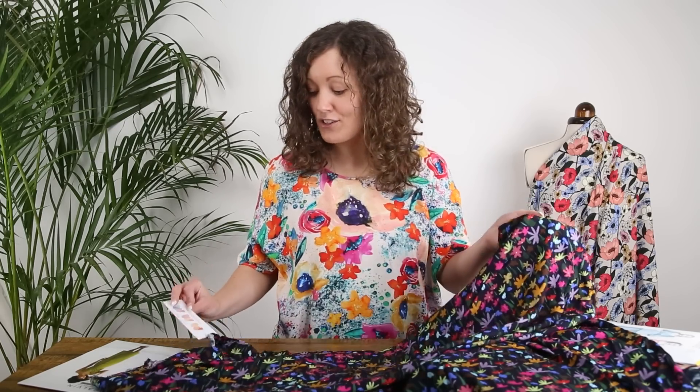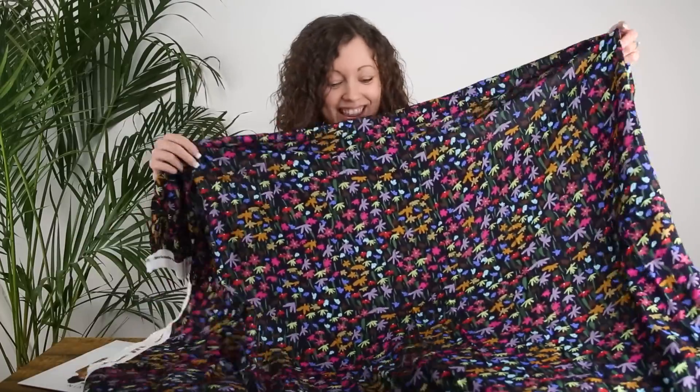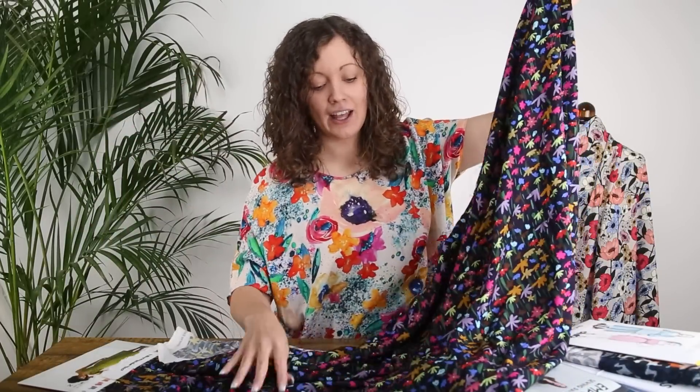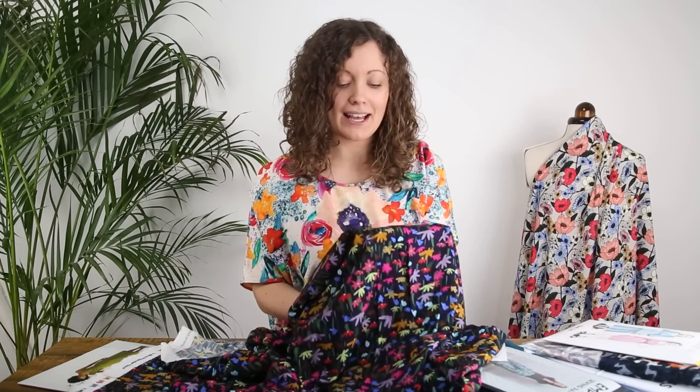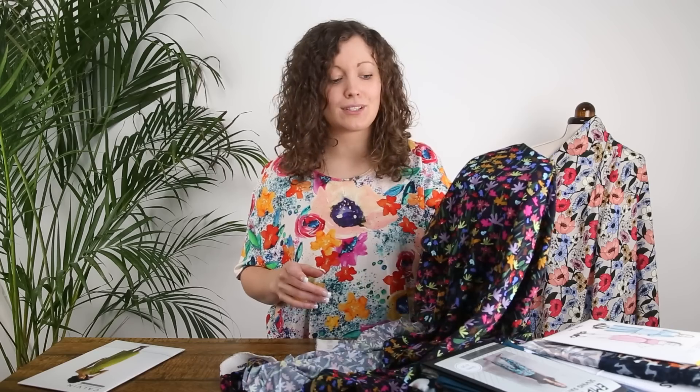The first print is called Floral Harmony. It's quite a small scale, ditzy sort of floral design — really really lovely. It has a dark navy blue background with all these beautiful colours in there. It's gorgeous for summer, and while it does have a directional print, it certainly wouldn't need pattern matching because it's such an all-over, quite small scale design.